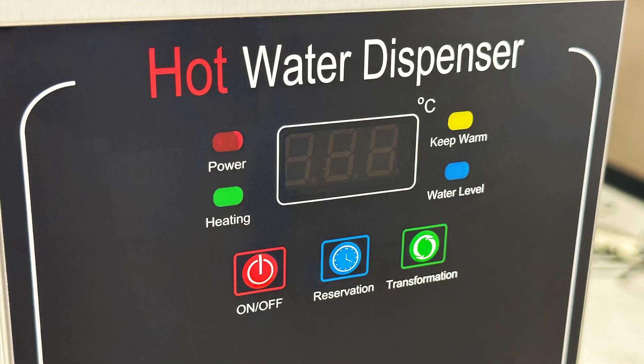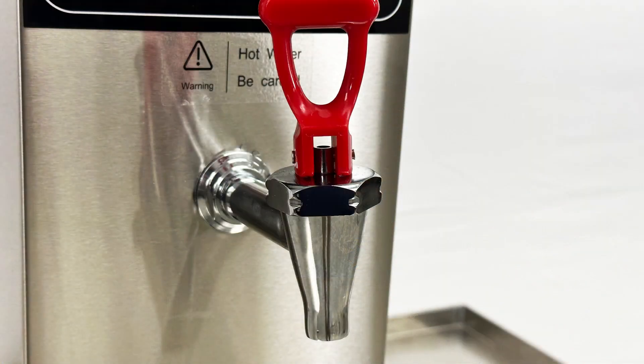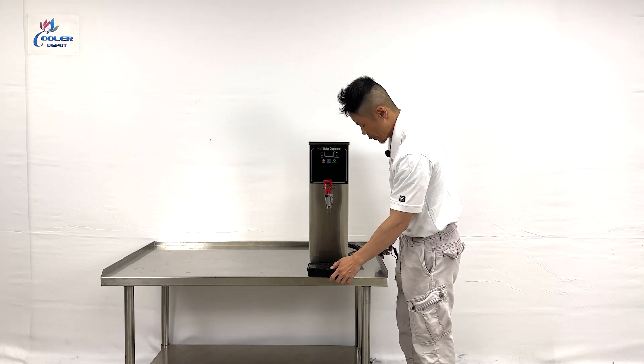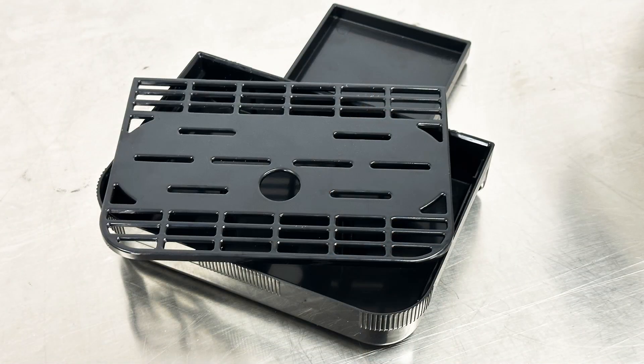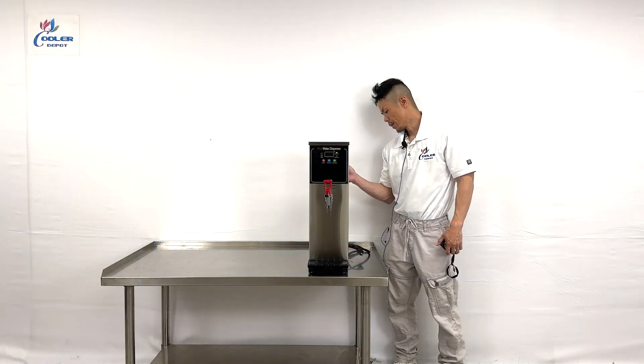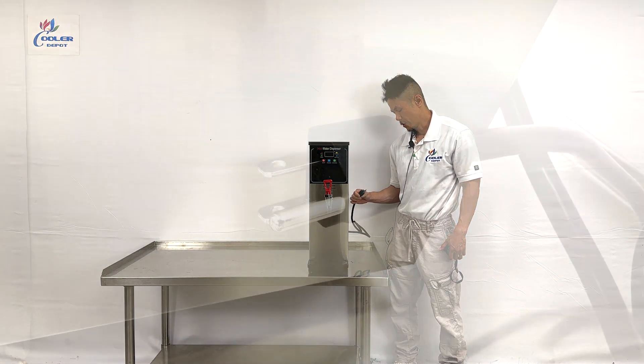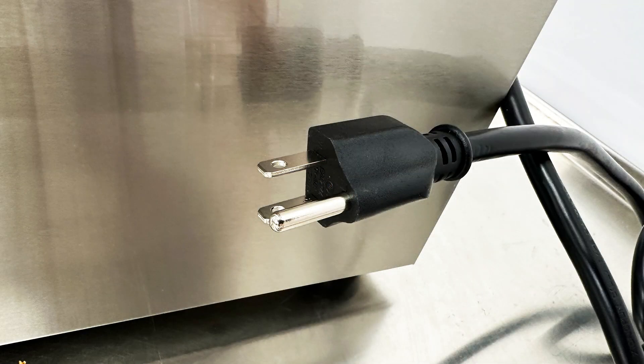The LED touchscreen and all the functions. The dispenser and removable waste tray. On the back is the ETL certification and the water top and bottom inlet and outlet. Last but not least, the 120 voltage outlet connection plug.